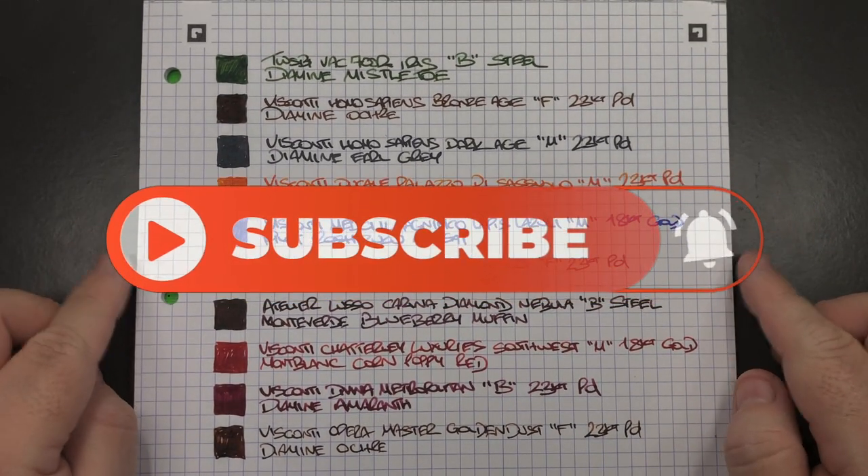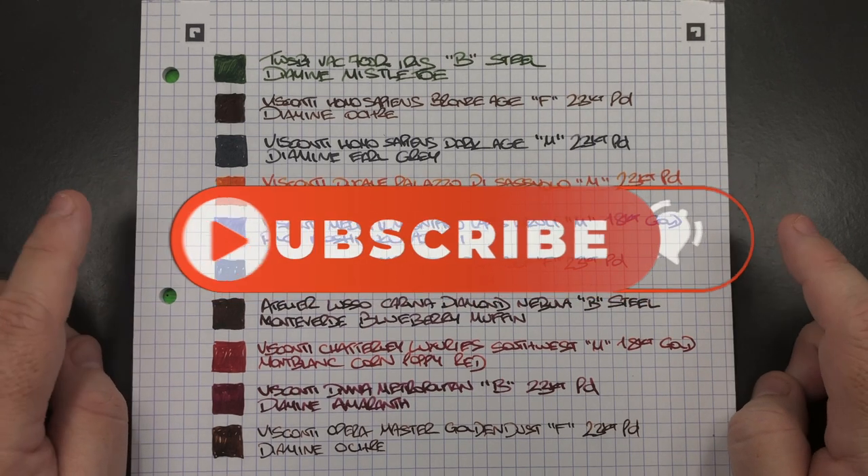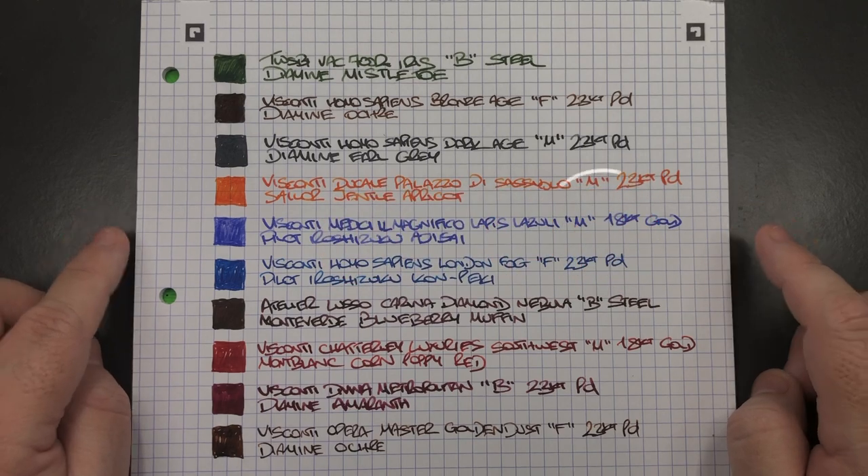So there you have it — that's my currently inked pens for this week. Thanks for watching. Please like, comment and subscribe, and I'll see you on the next pen video. Bye bye.